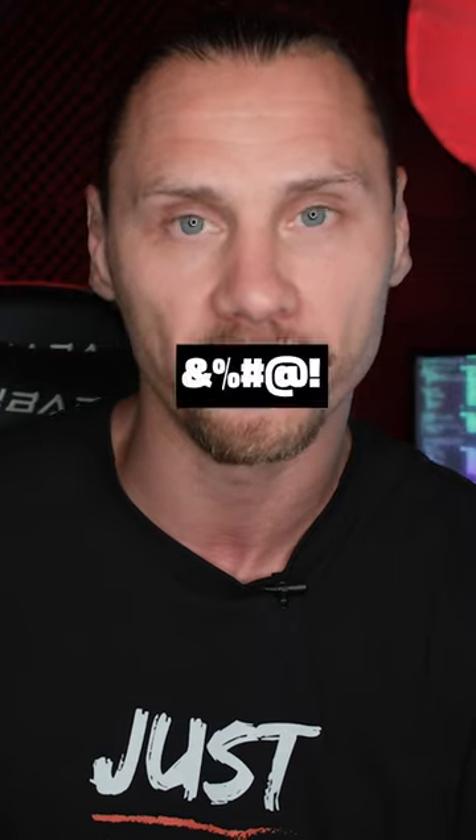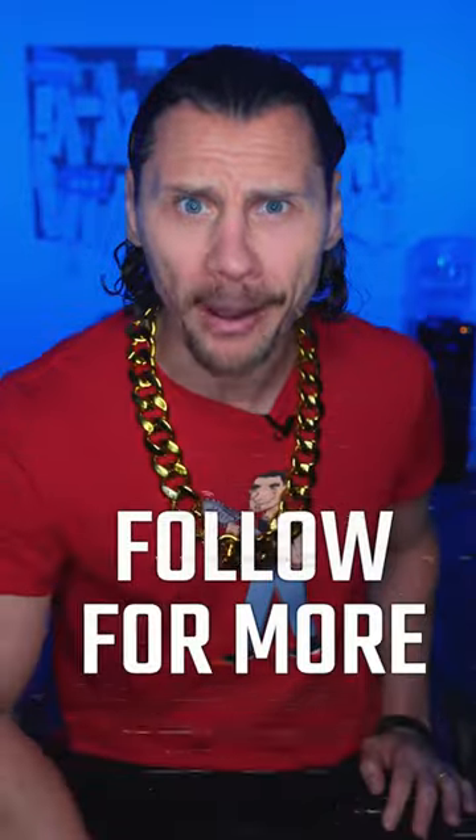What the f**k is this? Let me get one more. F**k you. Hit the subscribe button, because...